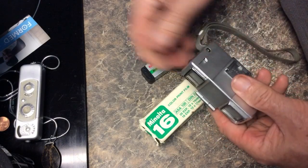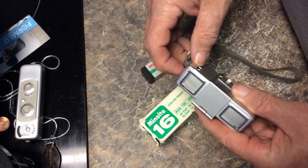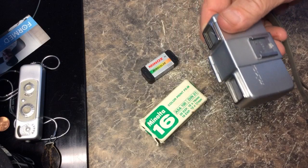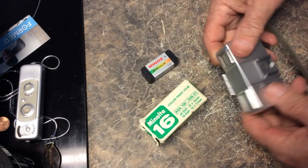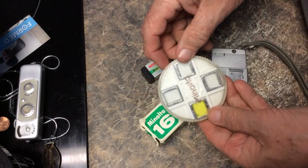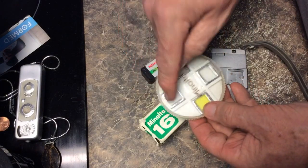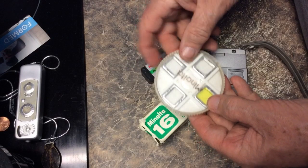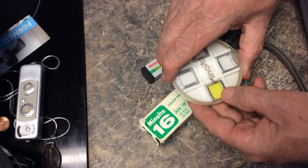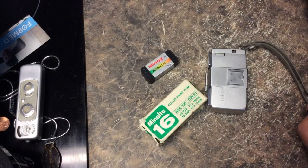Now, unlike the Minox, this did not focus — it was fixed focus. But that didn't really present too many problems as a consumer camera. To try to mitigate that a little, they came up with a set of filters, which I've explained before. They had two close-up filters, a distance lens, and also a filter to improve your situations when photographing with black and white.